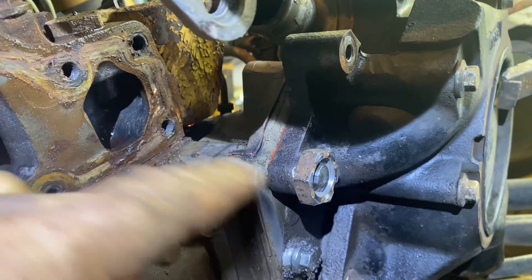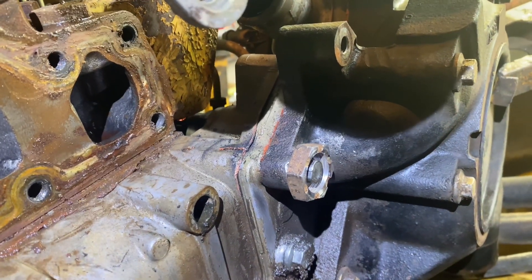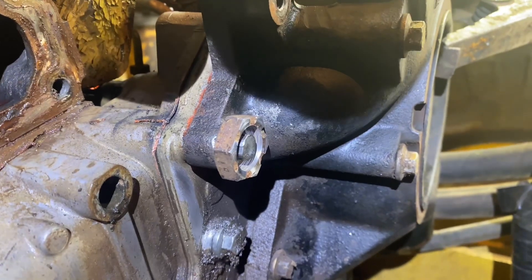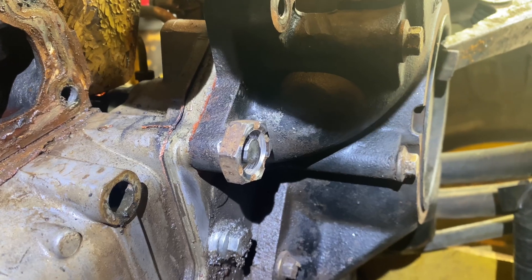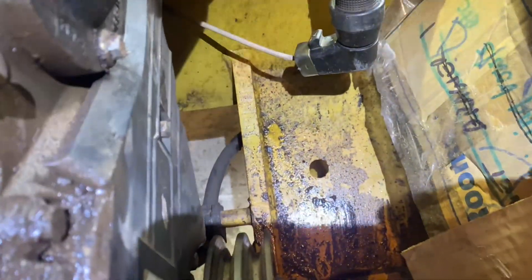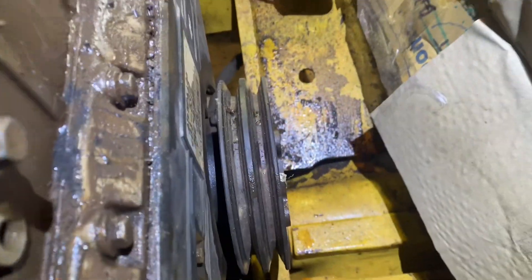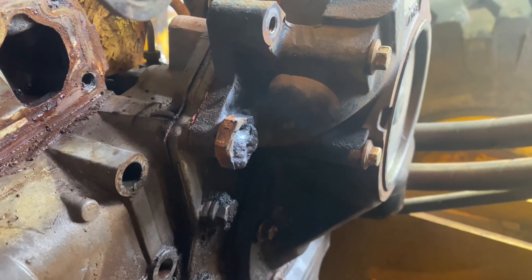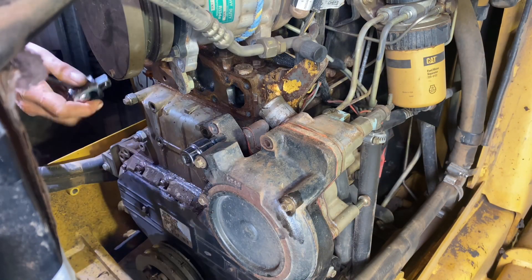I have heard of such a thing happening where the stud snaps off inside and then there's nothing more you can do. I haven't snapped it - I've just stripped it. So I've got cardboard up against the radiator and I'm bringing the welder in to give it a tack. A couple of minutes later it's welded on and was glowing red hot, so I'll let it cool down and then give it a turn.